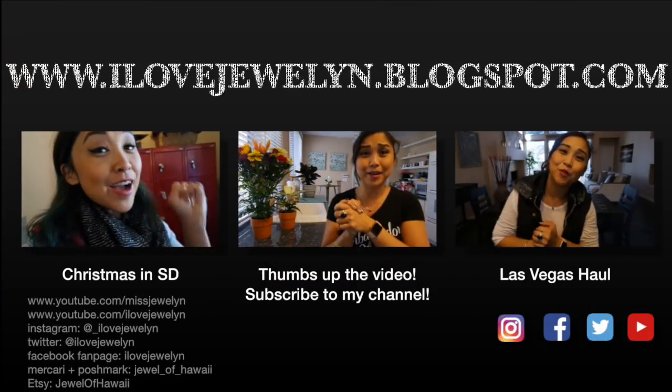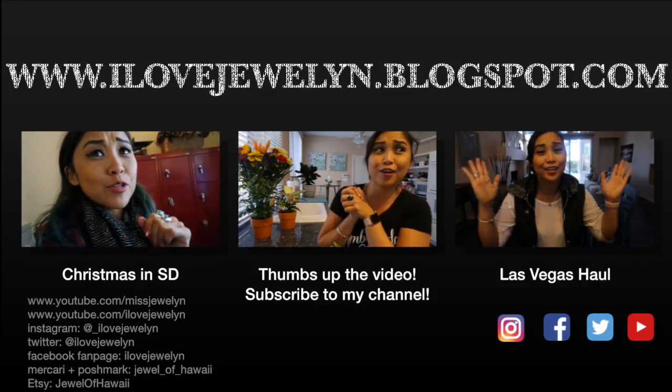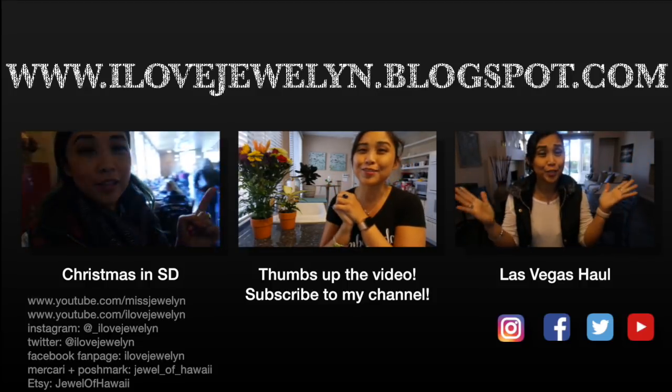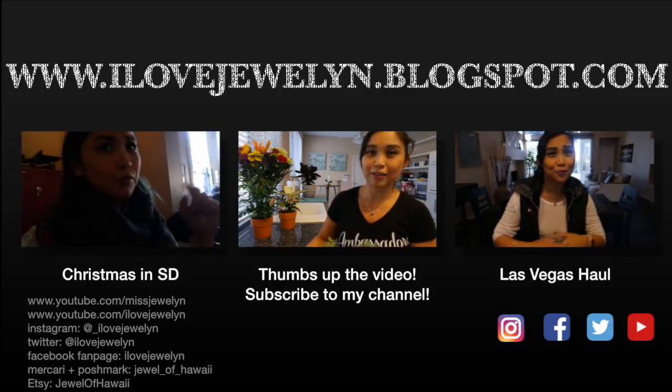That's going to wrap up today's Planting with Julen episode. If you guys love watching the Planting with Julen series, let me know down in the comments below. Subscribe to my channel, thumbs up the video, and let me know what you think about my new background here in Las Vegas. I love planting and styling plants in our new home — stay tuned! Until next time, you can find more on my vlog at ilovejulen.blogspot.com.